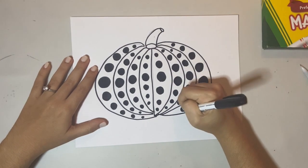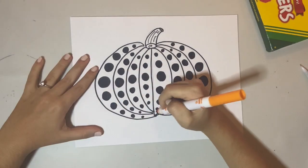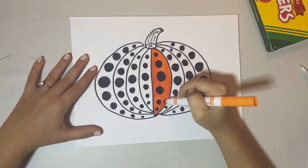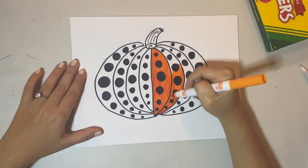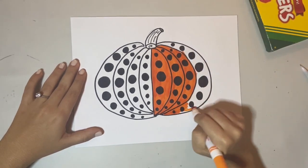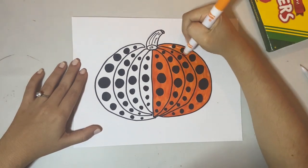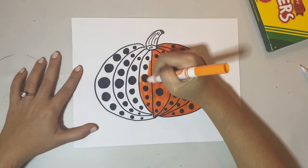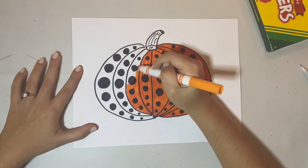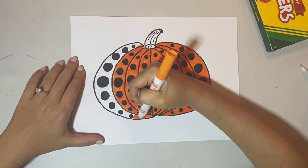After you are done with the polka dots, go ahead and add a few texture lines in the stem. Then grab your markers, crayons, or colored pencils and start coloring in your pumpkin. I'm going to use orange, but you don't have to. If you want to make your pumpkin more abstract — meaning it doesn't look like real life — that's okay. You can make your pumpkin pink, blue, green, purple, or red — any color you want. When coloring, make sure to color evenly, filling in the whole pumpkin with no white spots, and try to color all in the same direction so your marker looks nice and even.